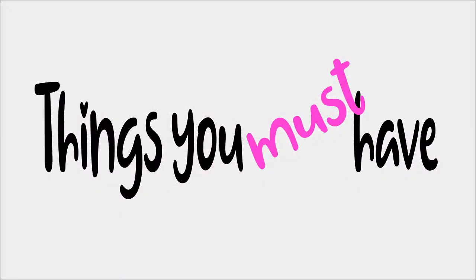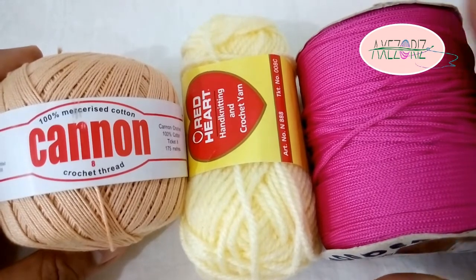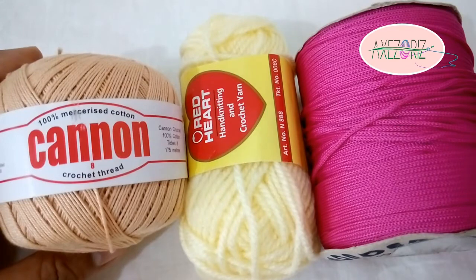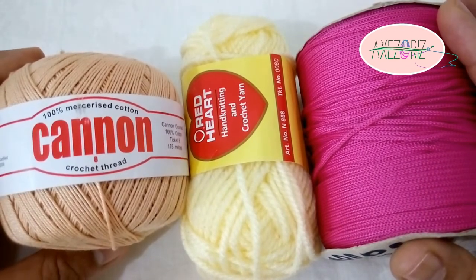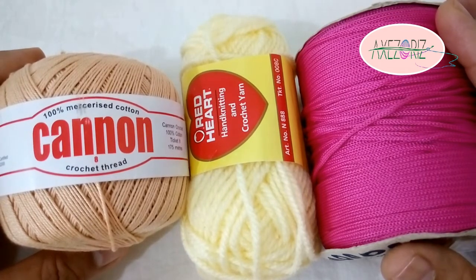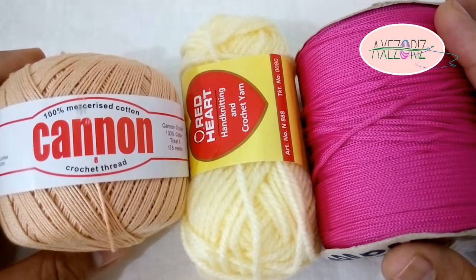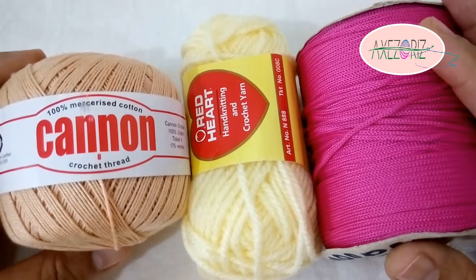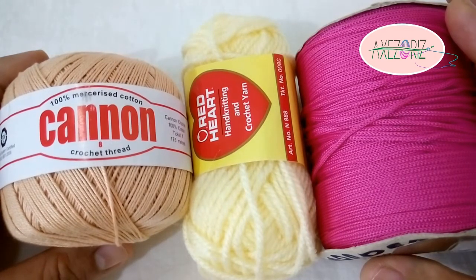Things you must have. Of course, crochet material. I have here three kinds: the thread, the yarn, and the cord. These are widely available locally, and as a good citizen, I want to support our local manufacturer. But you are not limited in any way to use any other kinds of brand you like — there are so many out there. Any of these three is a good start.